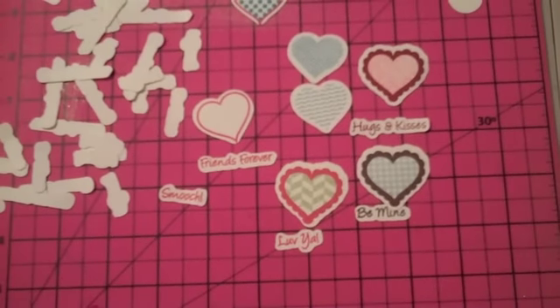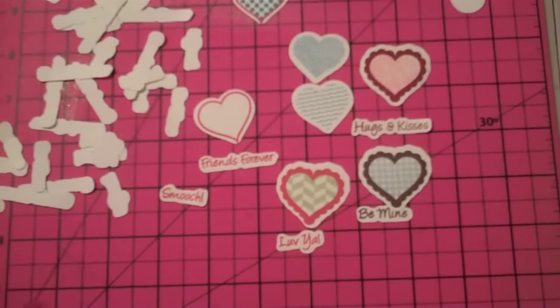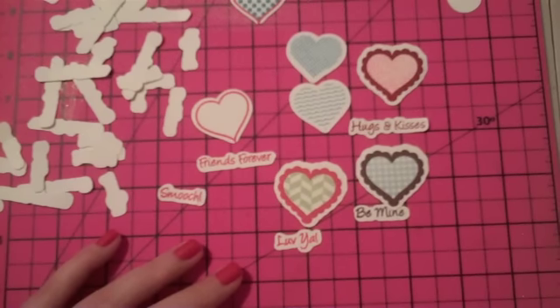I've gone over the time, so in my next video I'm going to show you a project using this stamp set. Thanks for watching. Bye.